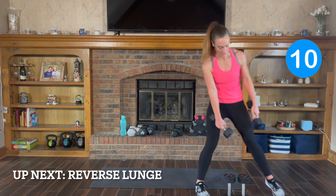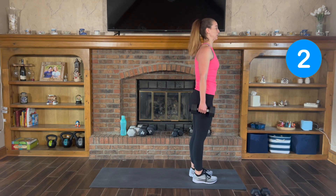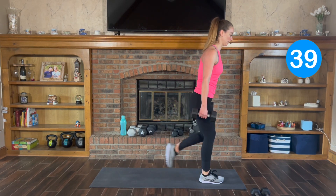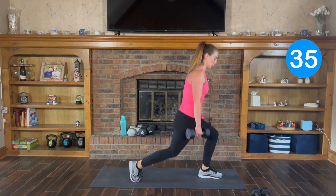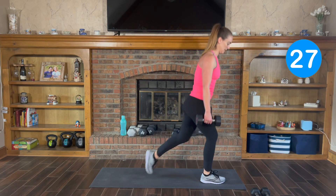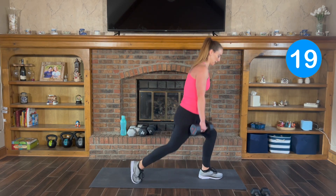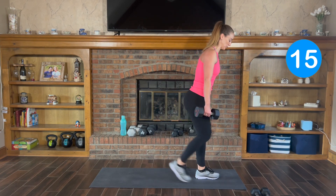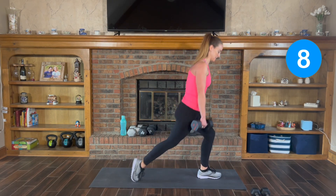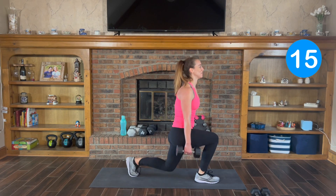Alternating reverse lunges. I'm going to go back to my 15s. Big step back — remember, you don't have to go down as low. Here we go, down and switch. You should feel your heart rate go up with this because of that movement. The legs are large, strong muscles — it's good to work them. Very functional movements, like squats — getting up and down from the chair, from your bed, from the couch. Keep that chin pulled up, and we're done.